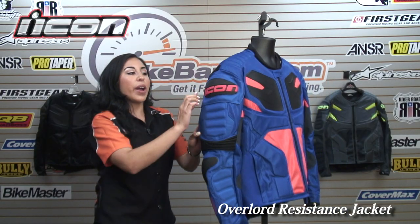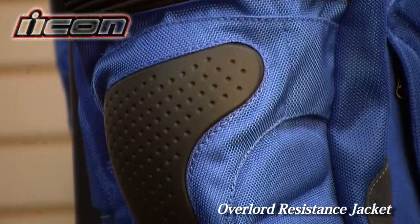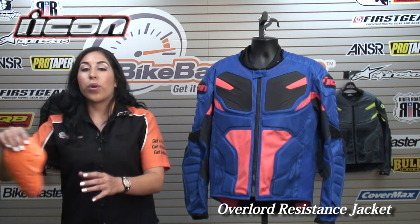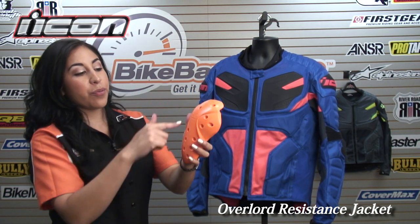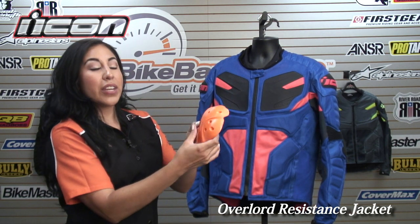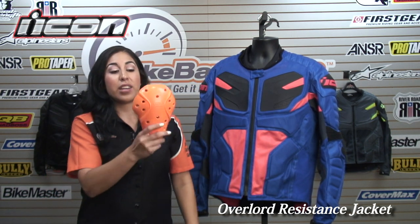On the shoulder, you have a nice TPR external slider, and then you have one on the elbow as well. On the inside, you have D3O armor, which is one of the best protectors. It's very flexible, moldable, and breathable with the perforation. It also hardens upon impact, so even though it's very lightweight and you can barely feel you're carrying this protection, when you hit the floor it's really going to harden up and protect you.